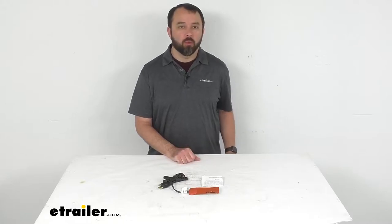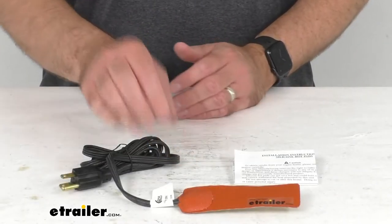Hi everybody, Andy here with eTrailer.com and today we're going to take a look at this CATS Heater's Oil or Transmission Pan Heating Pad.